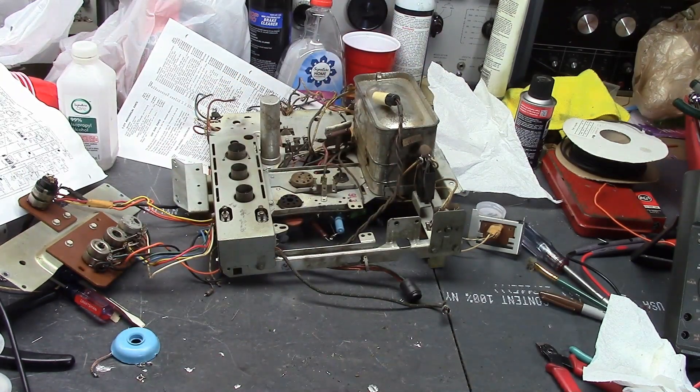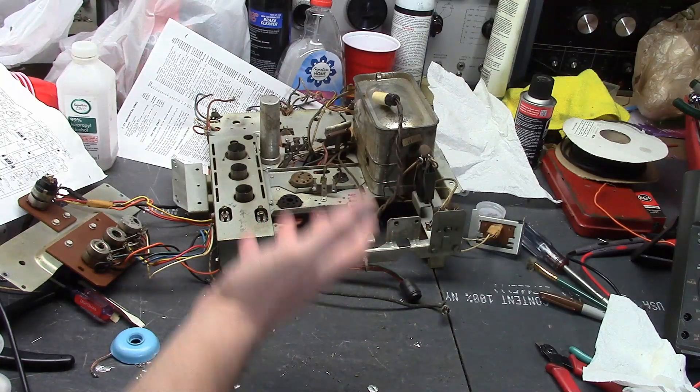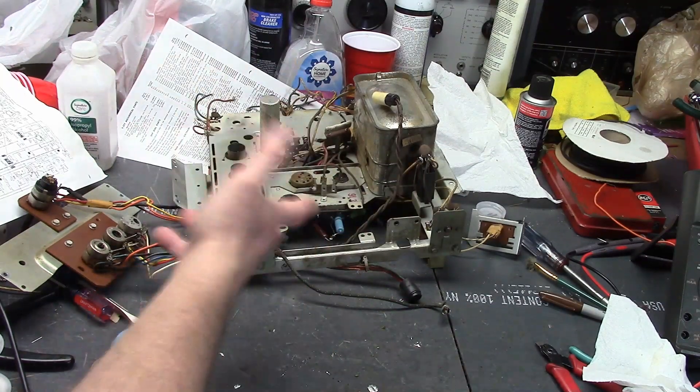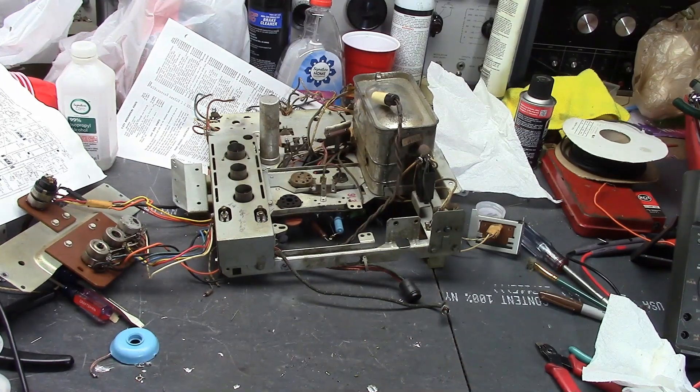A few issues: one, it's big and heavy. Two, I don't want to risk damaging them up on the workbench and having to take them out of the cabinet and all that. And three, the cables are awkward to hook up and then if you have to troubleshoot, flip the chassis over and all that, well it's being handicapped because it's stuck to these short-ish cables.